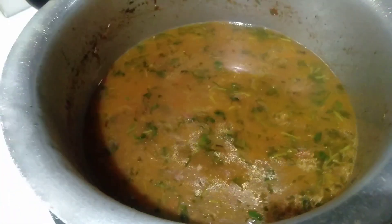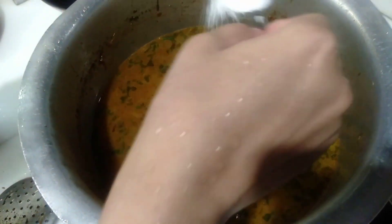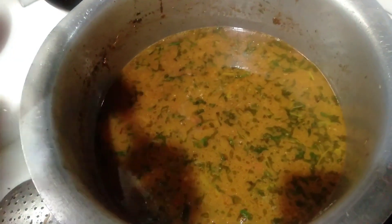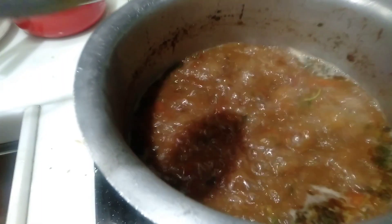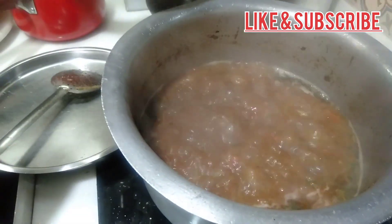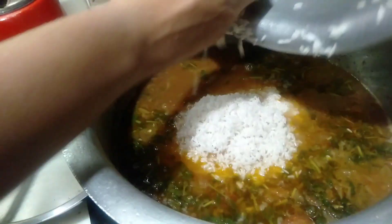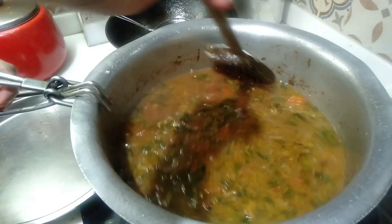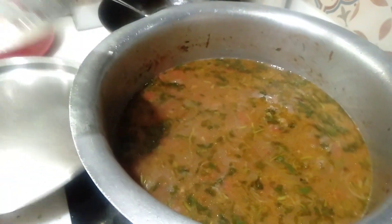Now let the water boil well. Now add 2 tablespoons. Now add 3 glasses of rice. Mix it well and cook on high flame for 10 minutes.